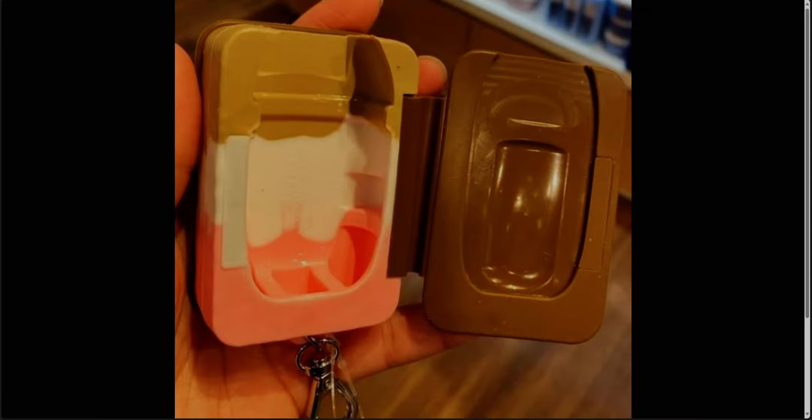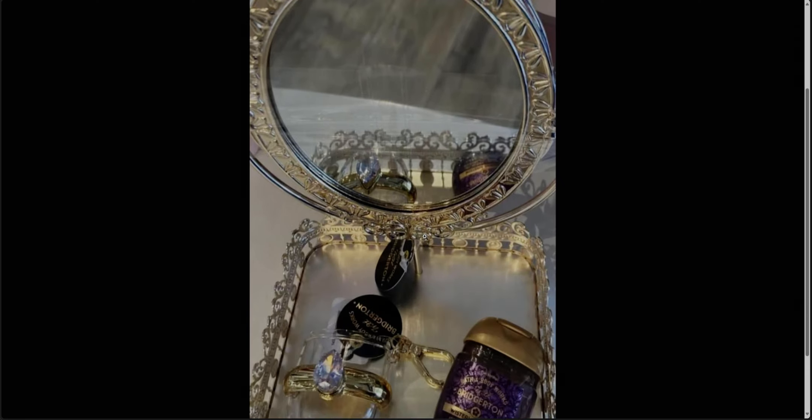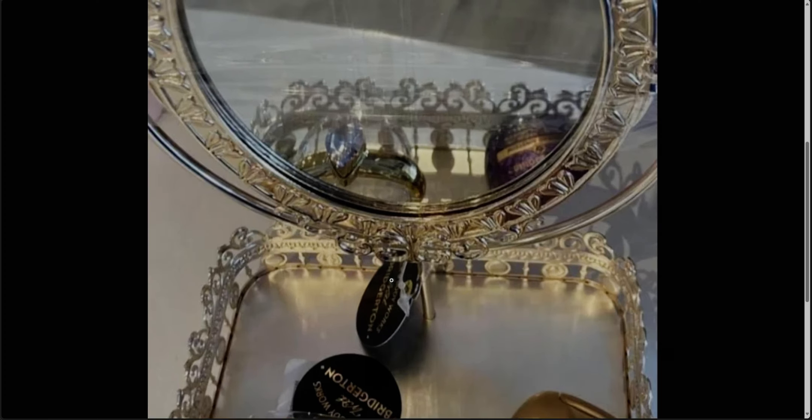Now we're going back to Bridgerton. Karen also showed me this photo — oh my gosh. So basically we have like a mirror with a tray, so it's almost like a vanity, which is amazing. Like back in the Regency era where this show takes place — very close to Victorian as well — it looks just like that. This is so beautiful, so regal looking, so royal. There's a lot of detail going on. I don't know the price. You can see the little tag right there and it says Bath and Body Works with Bridgerton on the tag.